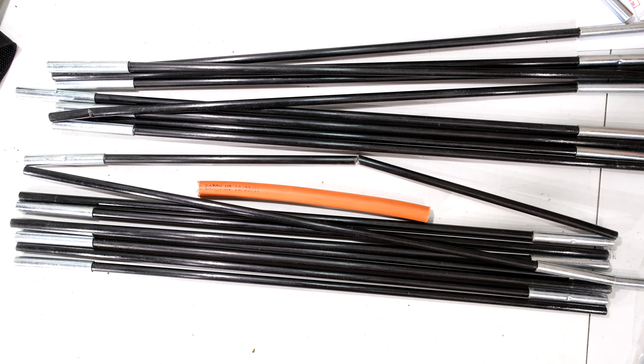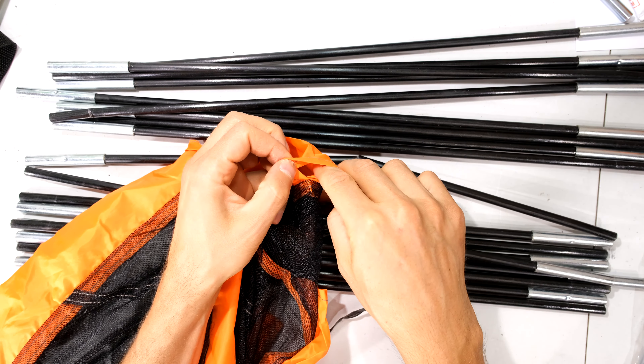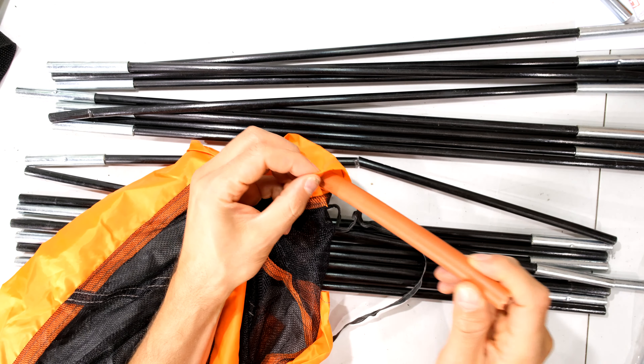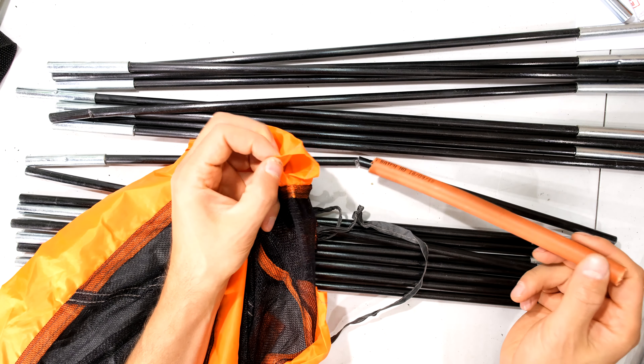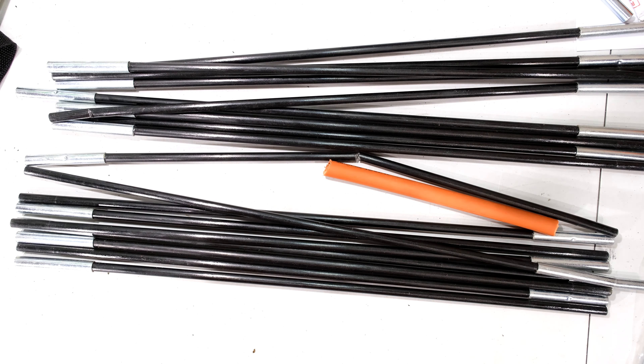What you first want to check is how thick the sleeve of your tent is. Here you can see I've got the sleeve, and for the most part you can see there's a lot of room. So even if you fatten up the pole a bit, it's not going to be a problem on your tent.